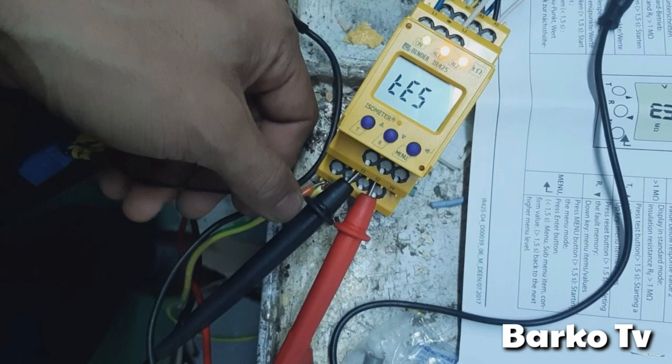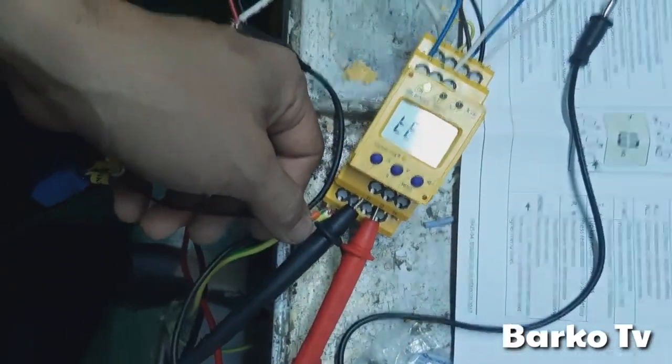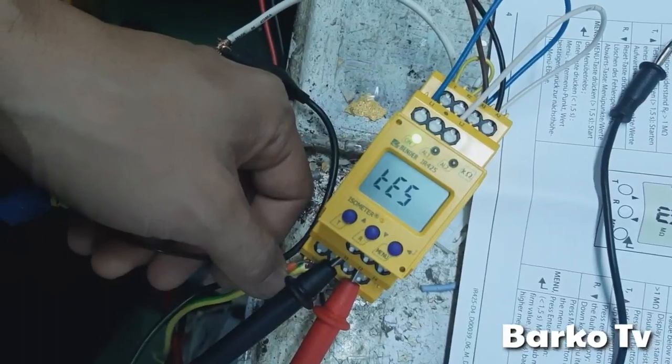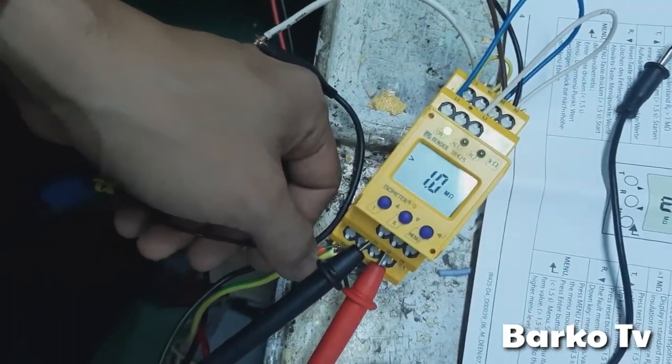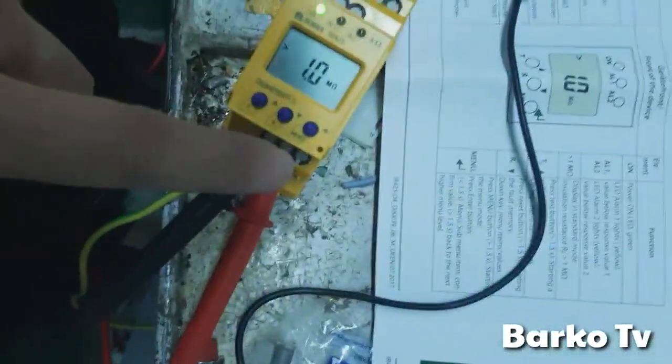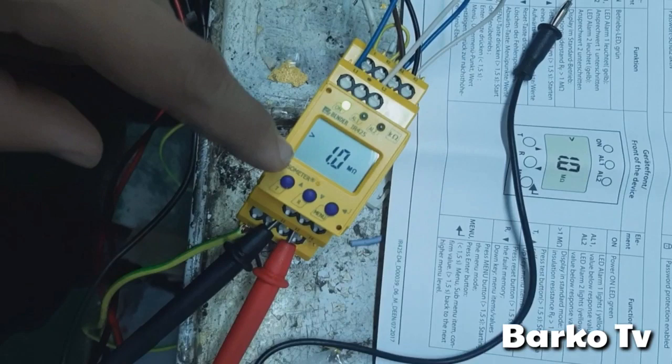There is also an option to connect ground to the T/R terminal, which you can use to simulate the test button. But in our system we don't have a test push button. There is also an option for a push button for test and a separate reset button.